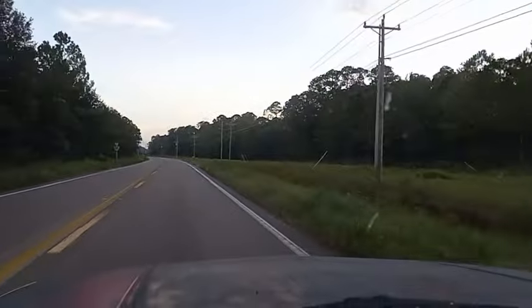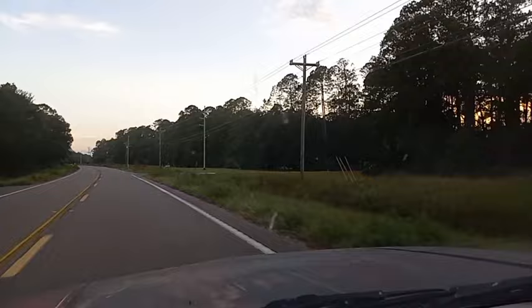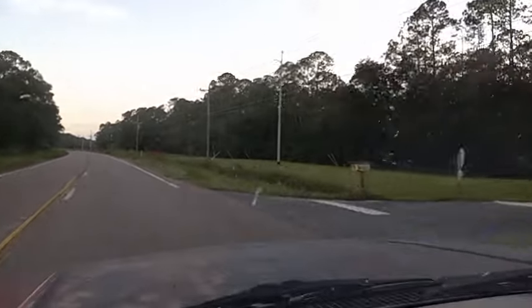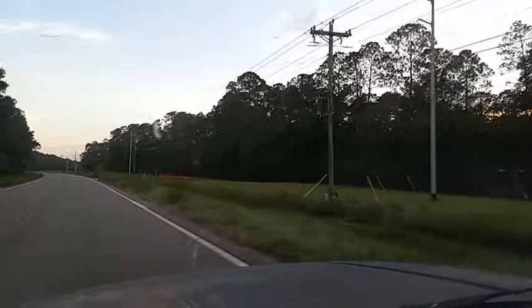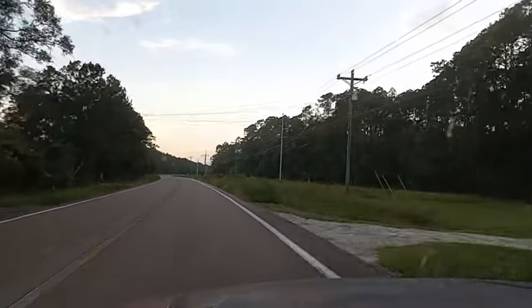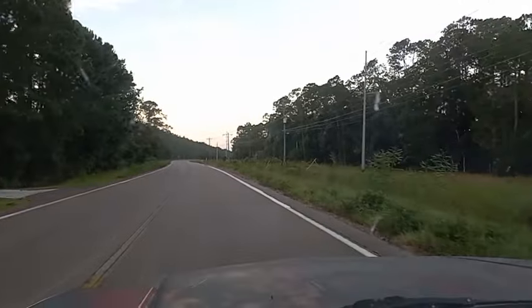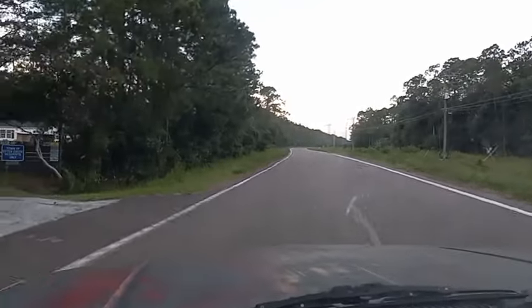Going into the house — all the water is pretty much receded.